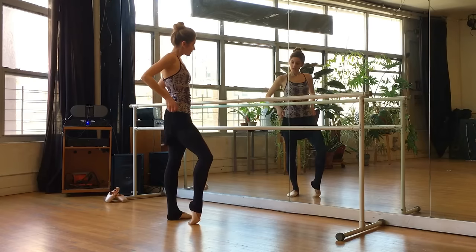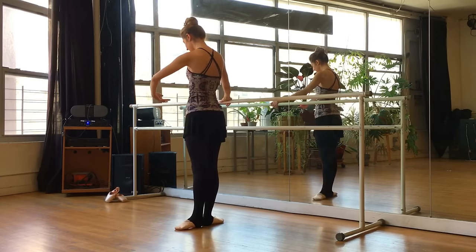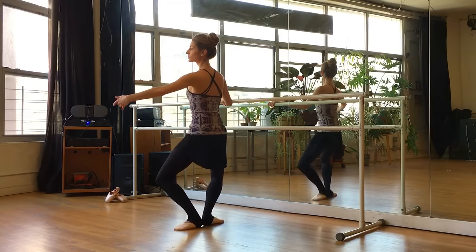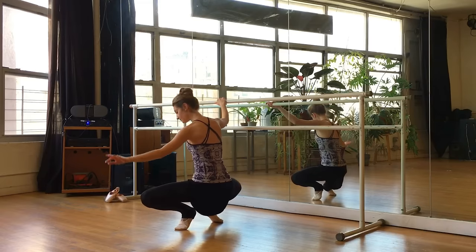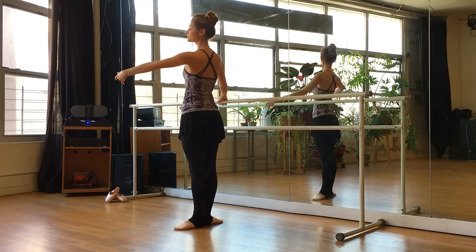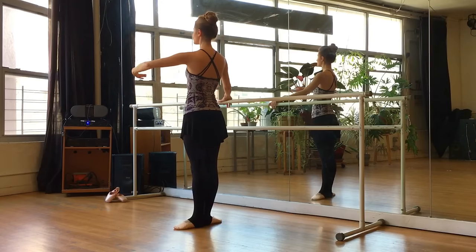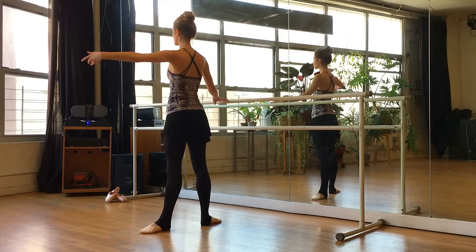Let's turn around to the other side. Right hand on the bar, feet in first position. Prepare the arm to second. Demi-plie and stretch. Demi-plie and stretch. Grand plie down with control — keep lifting up as you go down and coming back up. Again, grand plie — push those knees and thighs back. Make sure that butt isn't sticking out. Tendu to the side and adjust to your second position.